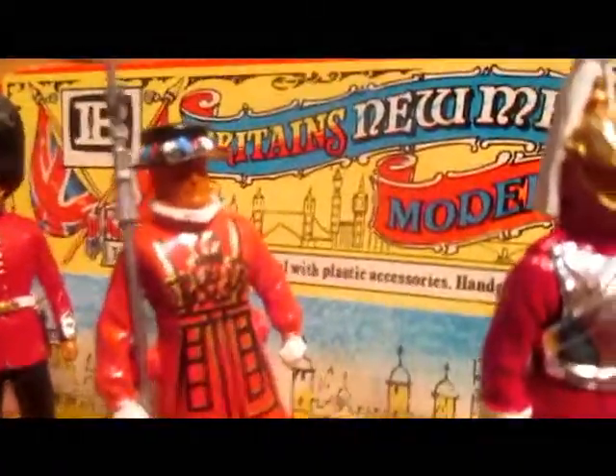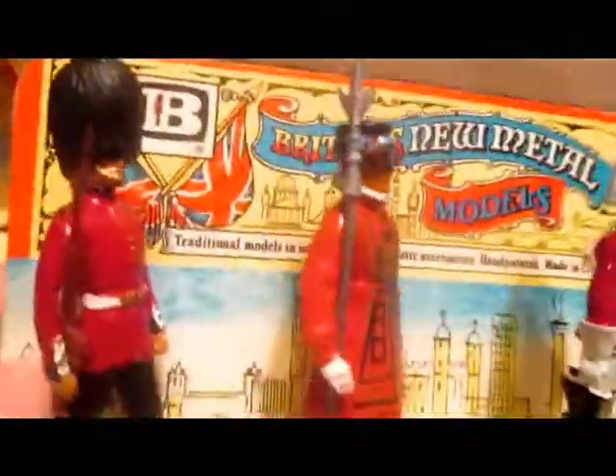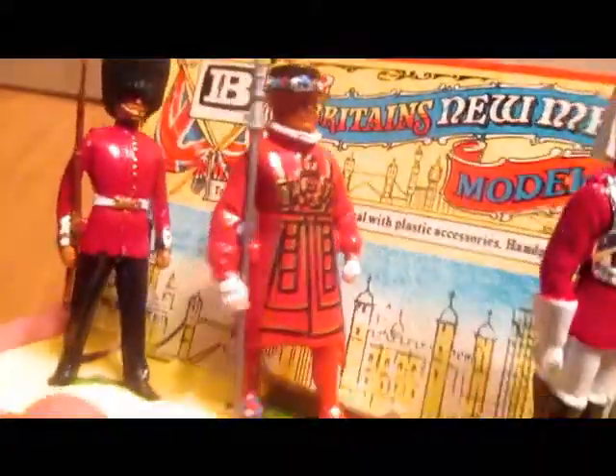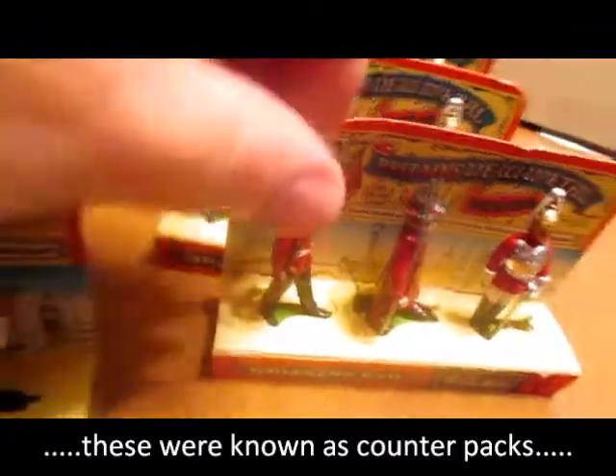Here's some more soldiers from Britains. These ones came out in the early 70s and were advertised as Britains New Metal. So they weren't lead anymore — they were probably a zinc alloy. Britains discontinued their lead figures in 1966 and then pretty well went into just plastic figures, so these were a bit of a change. Actually very nice figures — I remember seeing these on the shelves when they first came out. There would be a box full of several rows of these figures and you'd just take one or two out, whatever you wanted.